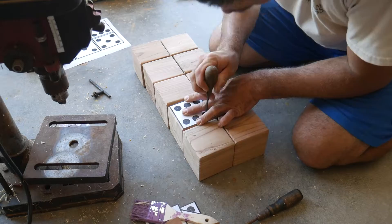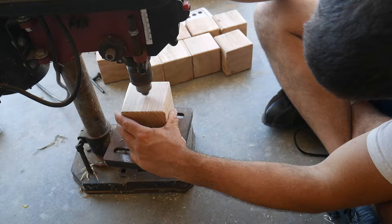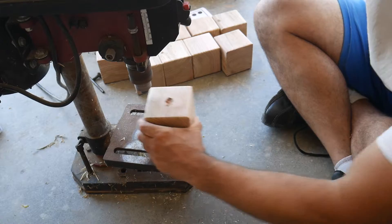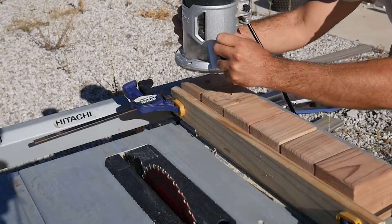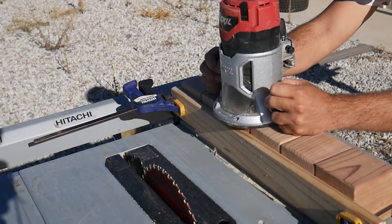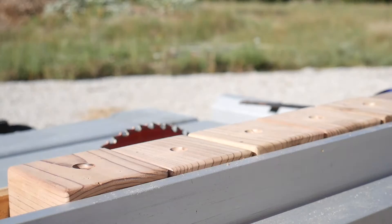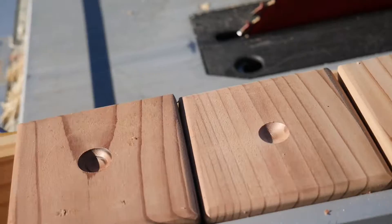I marked the dots with a sharp tool by poking a hole in the center of each of the circles. I tried to use a router marble bit on my drill press to make the dots, but I quickly learned that the drill press would not spin fast enough to make a smooth hole, so I had to come up with another plan. I switched to clamping everything down on my table saw and using my actual router. This resulted in a really smooth dot for the dice.